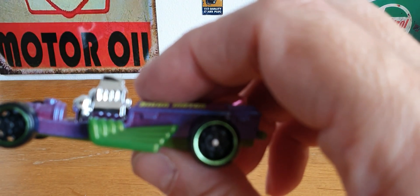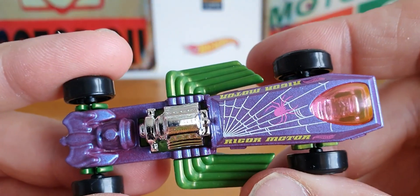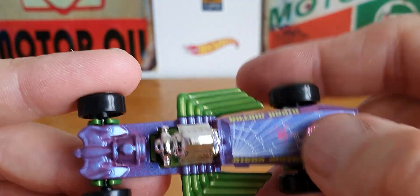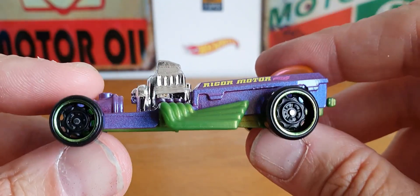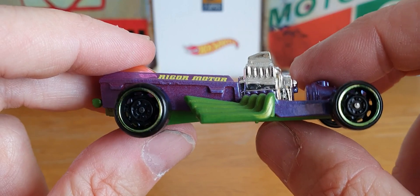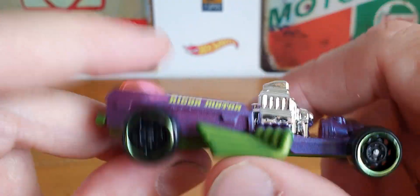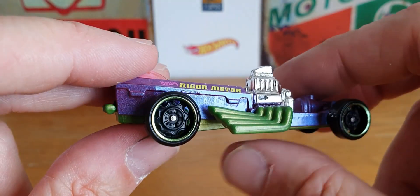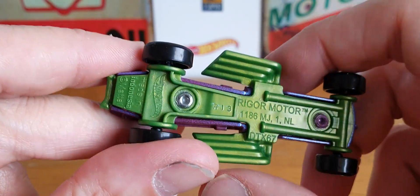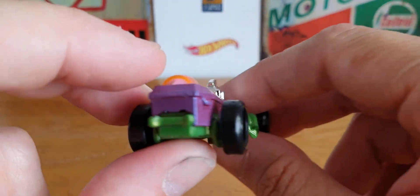The last piece is called the Rigor Motor, with this spider's web design going up the side. It's very similar to the Dragula from the Munsters — it's got a similar sort of look to it. I don't mind the look of this either, apart from not being keen on the green plastic bottom, but other than that it's not too bad.